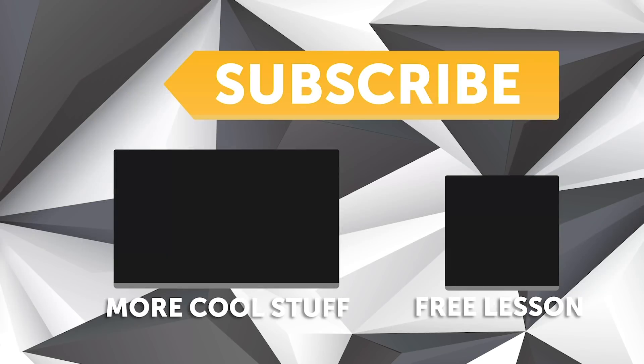Perfect, alright, thanks for the chat there Kyle. Thanks very much Andre, cheers. If you liked that video, make sure you give it a thumbs up and if you're not already a subscriber, make sure you're subscribed — we release a new video every week. And if you like free stuff, click the link in the description to claim your free spot to our next live lesson.